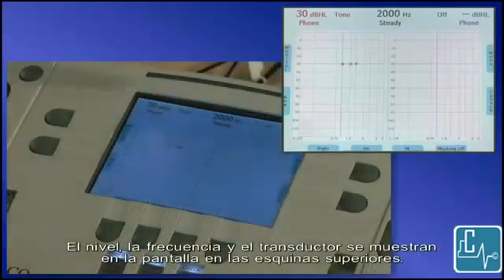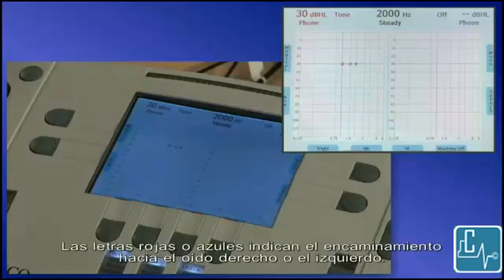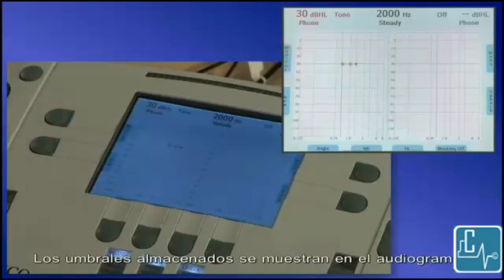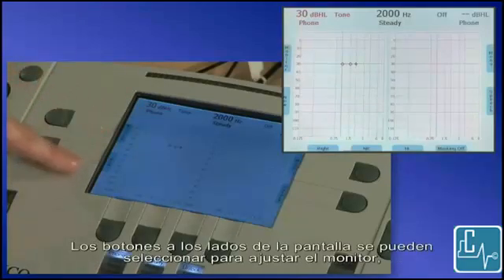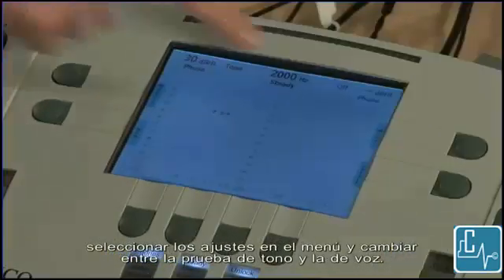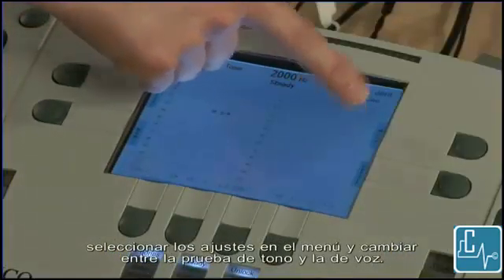Level, frequency, and transducer are all displayed on the screen in the upper corners. Red or blue lettering indicates routing to the right or left ears. Stored thresholds are displayed on the audiogram. Buttons on the side of the screen can be selected to adjust monitor settings, start a new test which erases stored thresholds, select menu settings, and toggle between tone and speech testing.